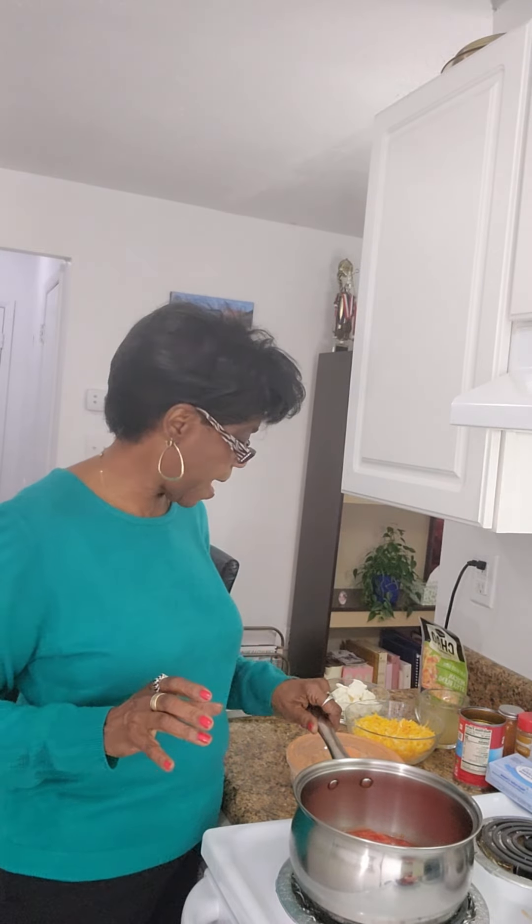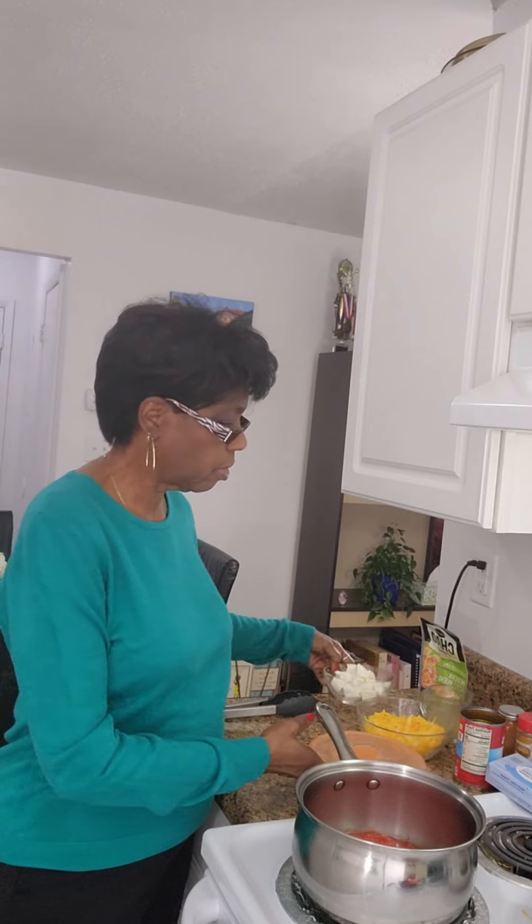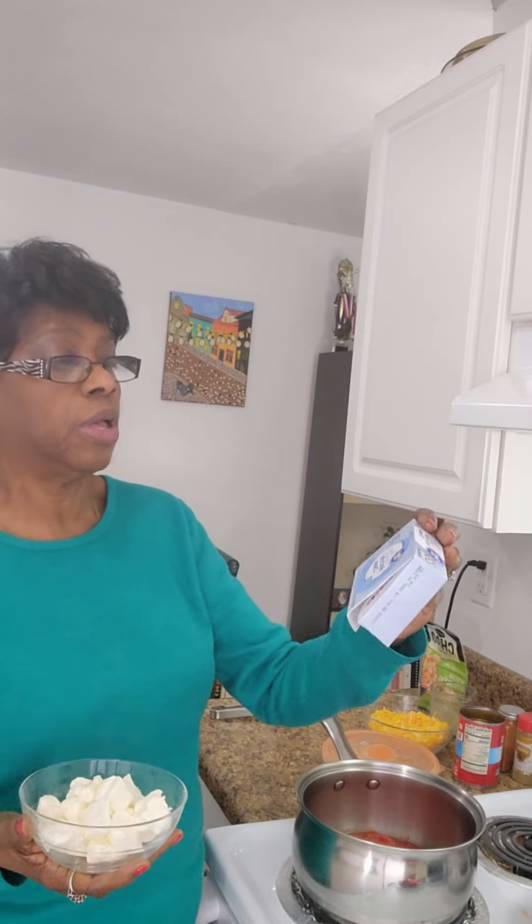To this, I'm going to add one 8-ounce container of cream cheese. I'm using the Great Value brand Neufchâtel-style cream cheese — one-third less fat than regular cream cheese. A lot of people use cream of mushroom or cream of chicken soup when they make chicken spaghetti, but in place of that, I'm using the cream cheese.